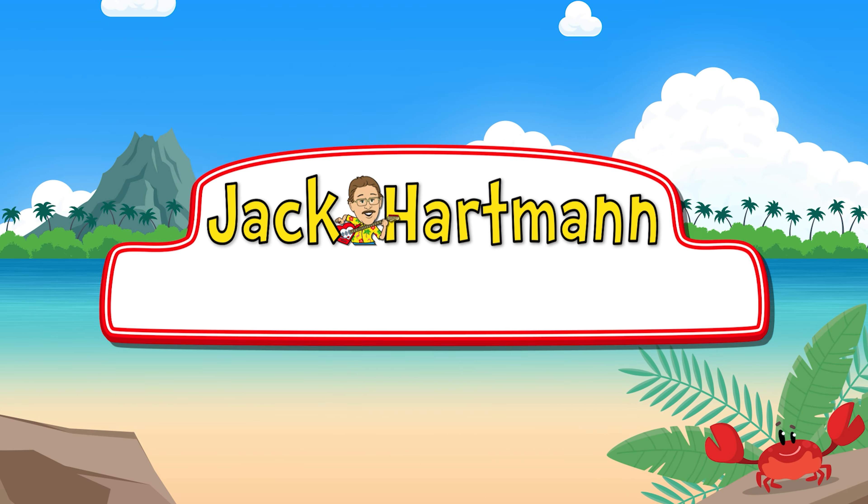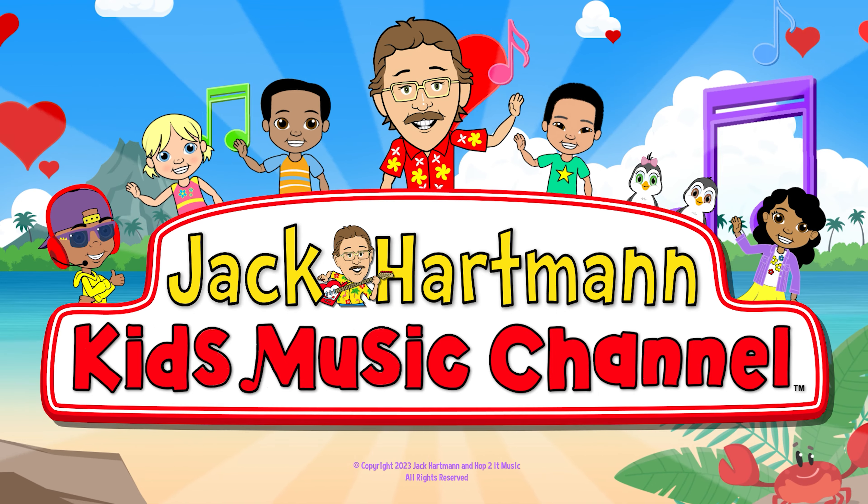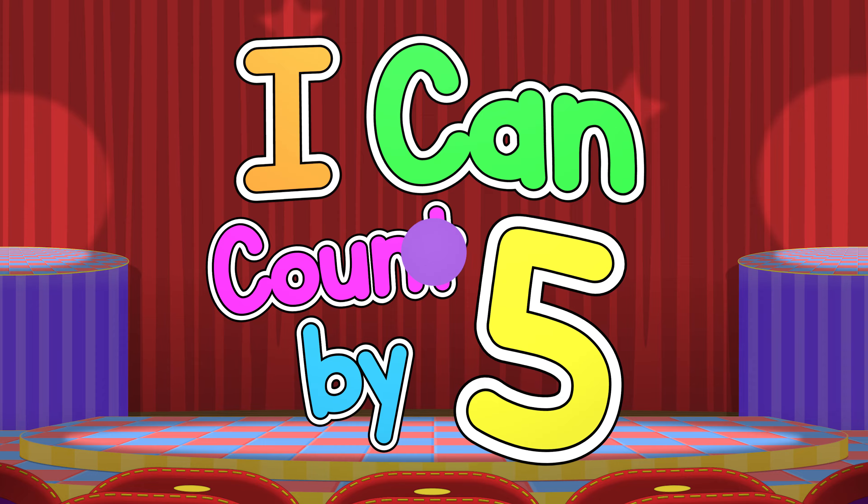Jack Hartman Kids Music Channel. I can count by 5, have fun and exercise. I can count by 5, you can do it too if you try. Stretch your arms side to side.